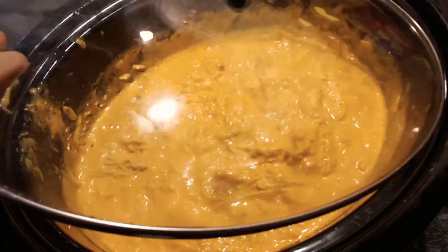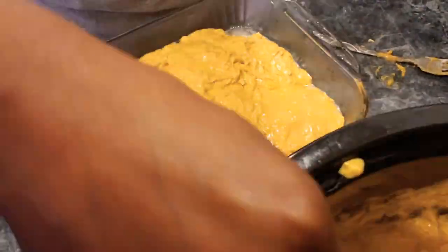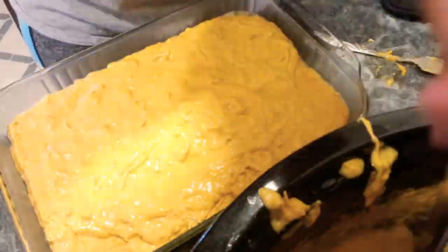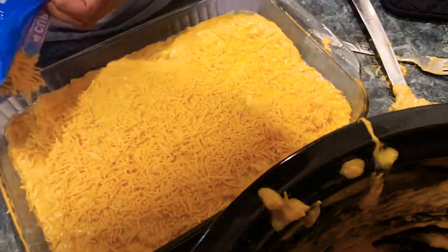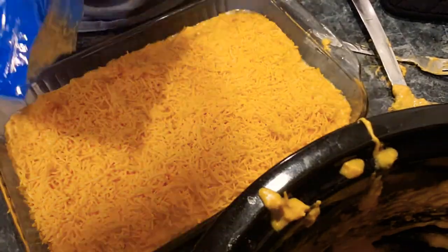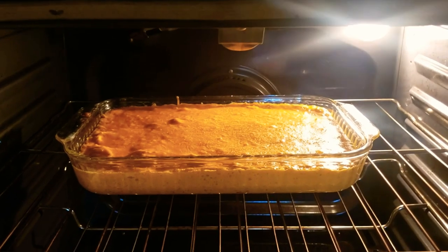I covered it up, then got another pan and transferred all of the buffalo dip into that pan. Then I covered all of it with a nice layer of more shredded cheese. Once it's fully covered to my liking, I put it in the oven at 350°F for half an hour.